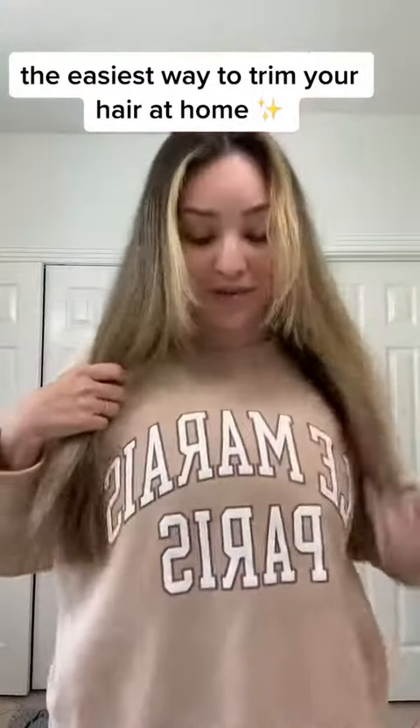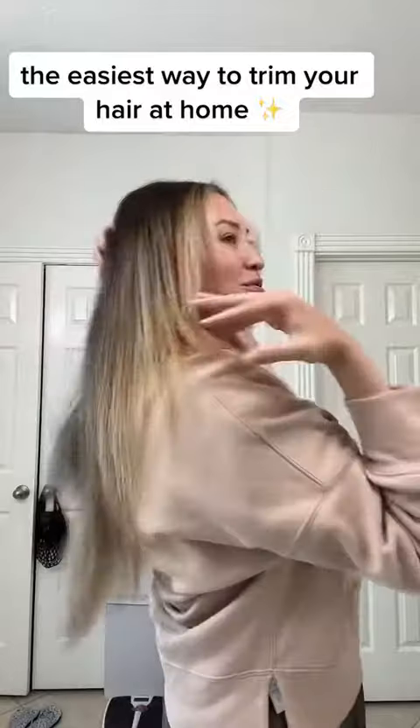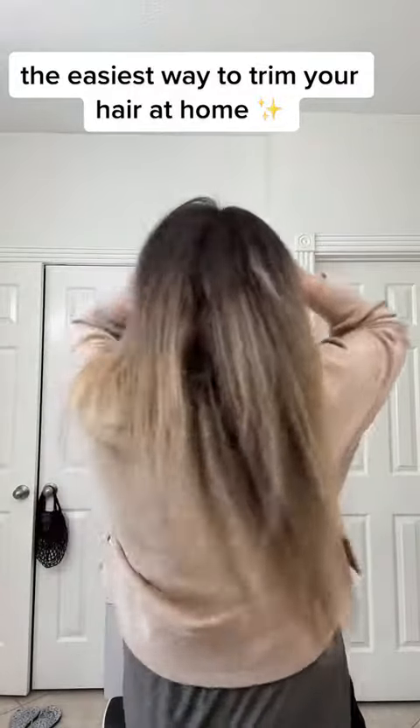Then we're just going to pull down and make sure it's even. Feels pretty even to me, and that's all you do. When you pull this back it's going to give you a tiny bit of that V-shape, which I don't love, but if I'm doing my hair at home then it's not that big of a deal.